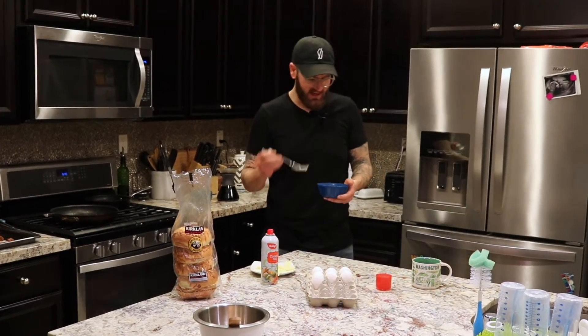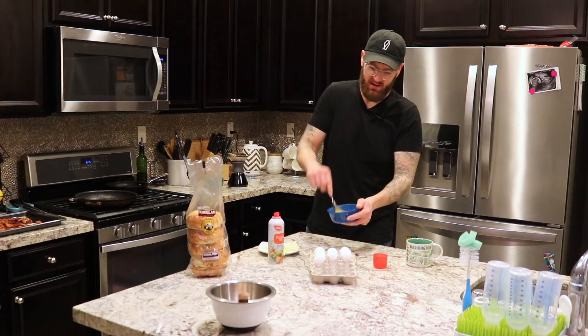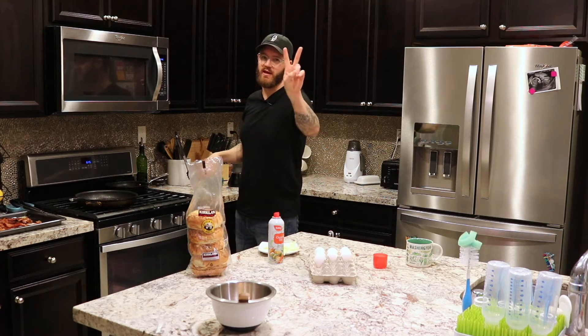Once you've got your eggs in your bowl, you just kind of whip it together — get a fork. Here is the fun, easy part: microwave. First round, 45 seconds for two eggs.